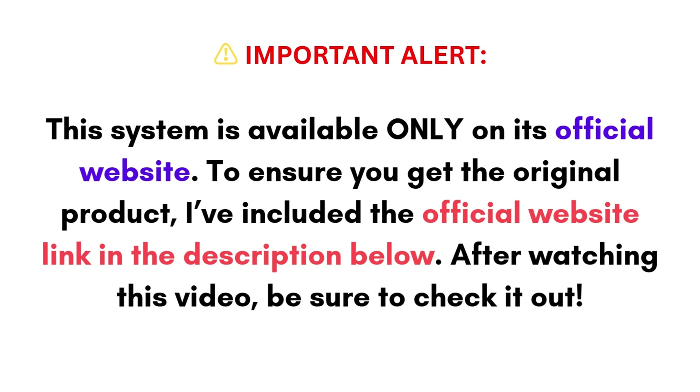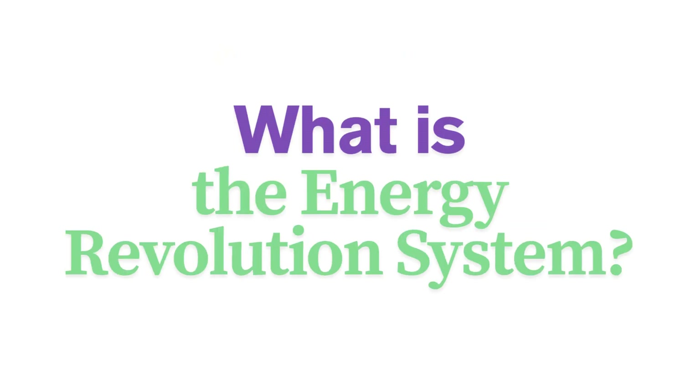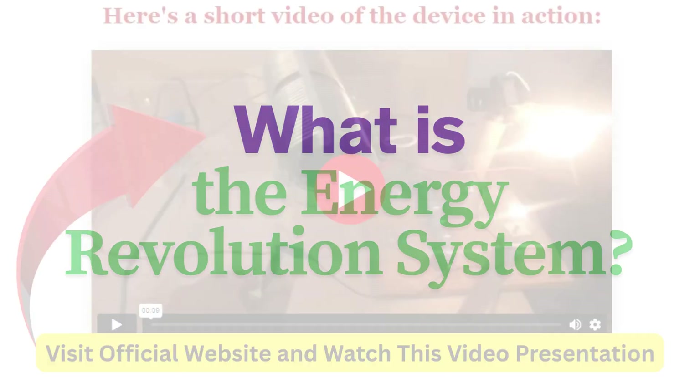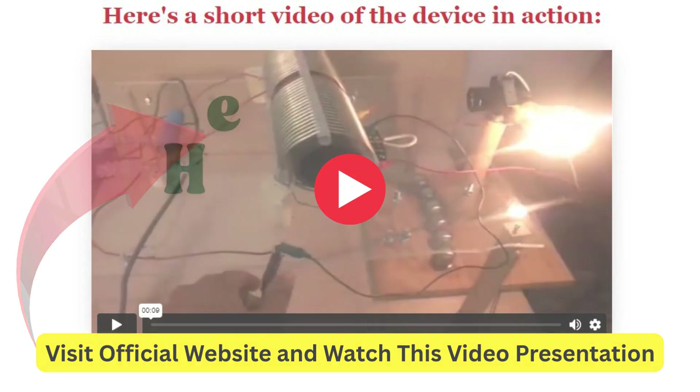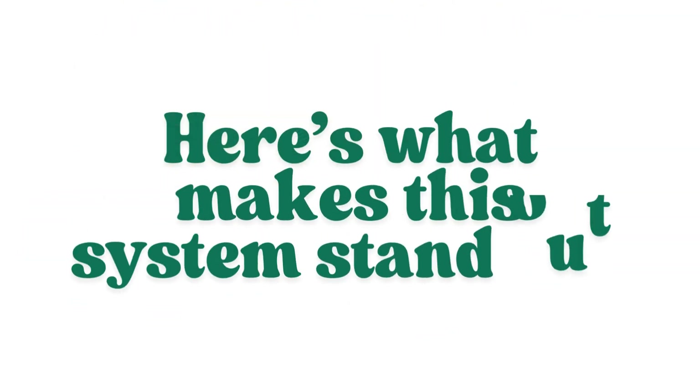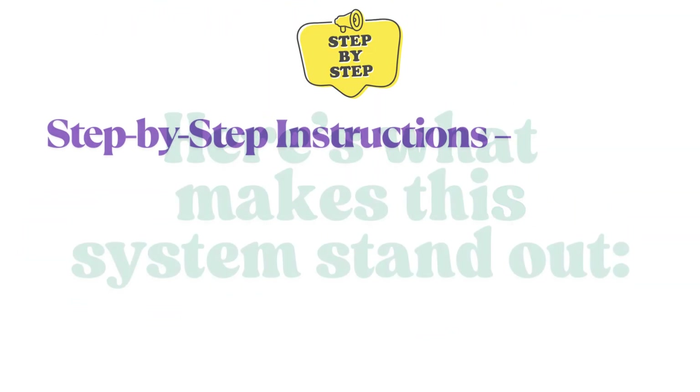Now let's dive into the full review. What is the Energy Revolution System? It's a comprehensive guide that teaches you how to generate your own electricity using renewable energy sources. It's designed for homeowners, off-grid enthusiasts, and anyone looking to cut down on their energy costs.